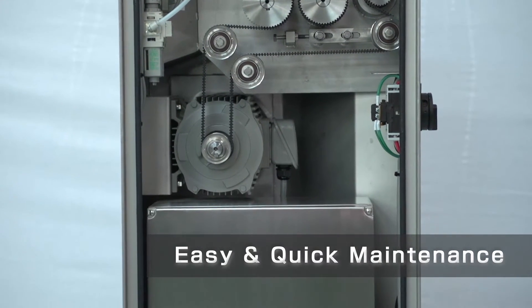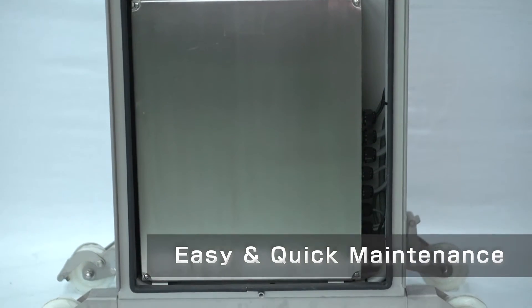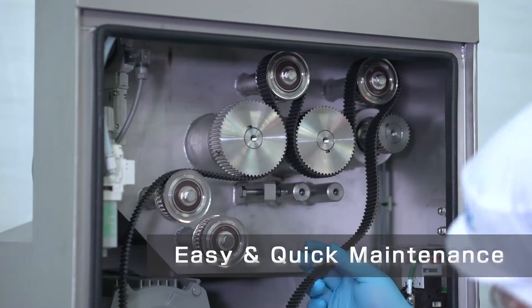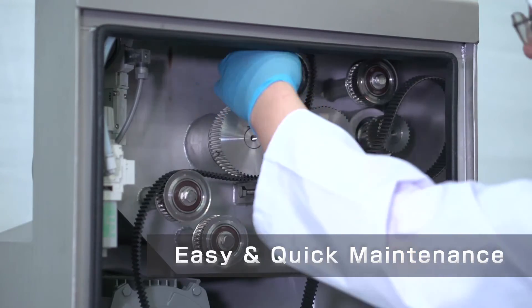A large opening at the back of the machine, which is about 90% of the backside area, is helpful for easy access and maintenance. Easy access to the whole inside of the body reduces not only the maintenance time but downtime as well.